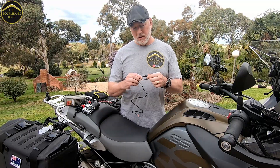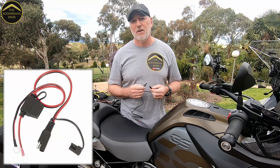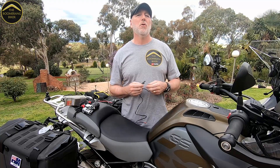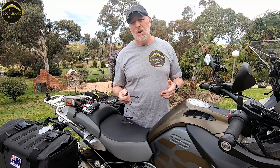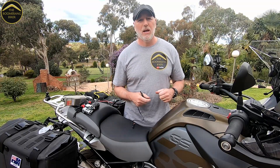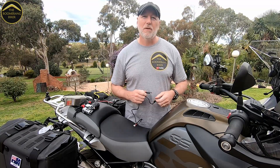I use a little gadget called an SAE connector — that stands for Standard Automotive Equipment. I had a look on YouTube and the internet and couldn't find any decent videos showing how that fits to the BMW 1250 GS Adventure. If you've got an Adventure and want to fit one of these cables, stay tuned.